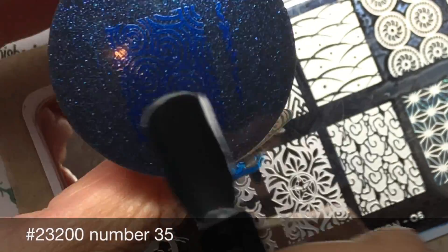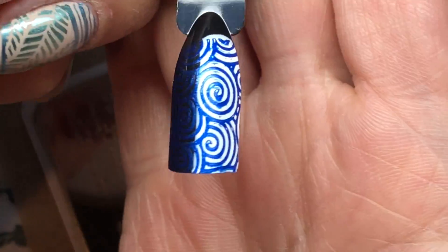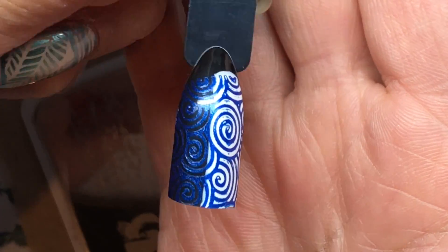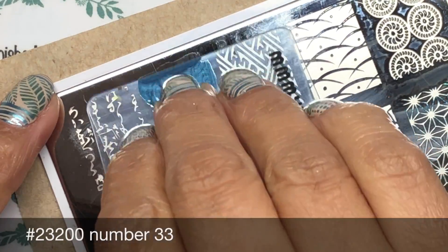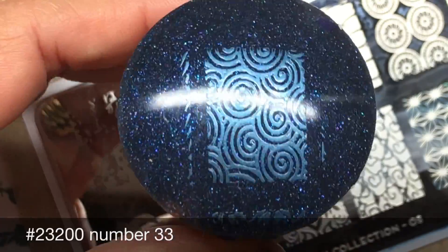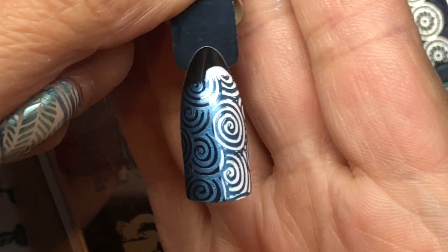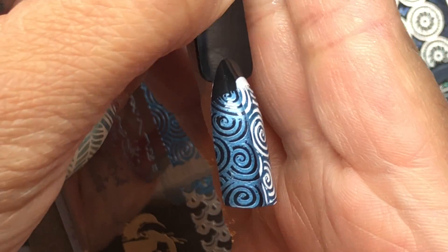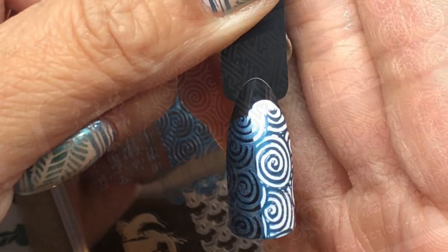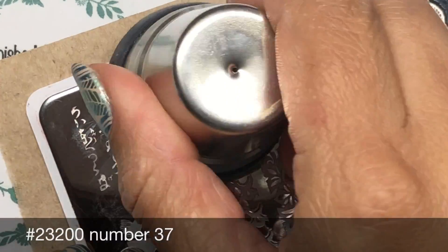The blue shimmer polish is similar to the purple — it doesn't show up amazingly over black, but you can still see it; it doesn't completely disappear, just on certain angles. This next one is the lighter of the two blues, another shimmer polish — similar to the Moira blue but slightly darker — and because it's lighter it stamps beautifully and shows up well.